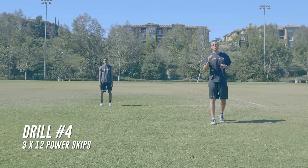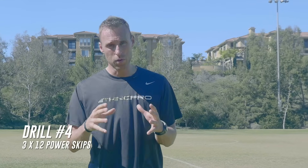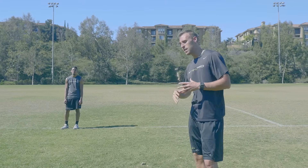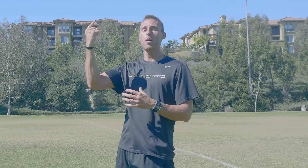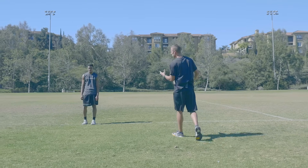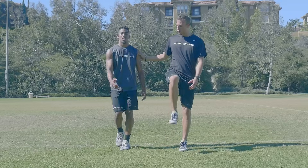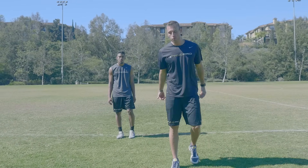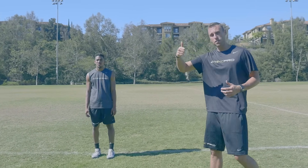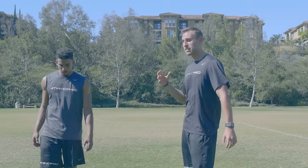The next drill that we're going to be doing is power skips. This is a fantastic drill especially if you're a one-foot jumper. Aaron is going to be taking off one foot into a power skip — a fluid movement using his off-foot knee to drive him up into the air. So if he takes off from his left foot, he's going to use his right knee to drive and thrust him up into the air. Really focus on driving that knee, throwing it up into the air to get you higher on your vertical jump, then flowing right into the next foot takeoff using your other knee to propel you up into the air. Let's take a look at it in real time.